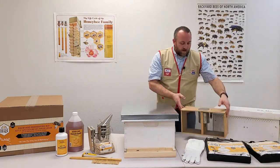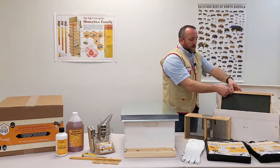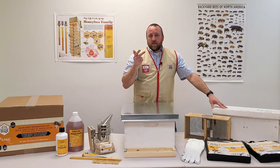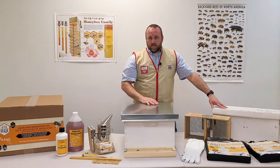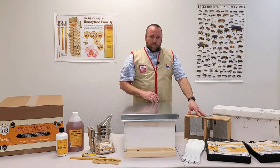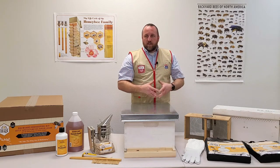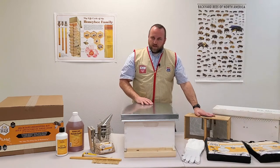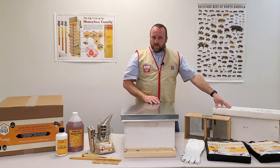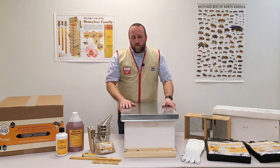Our second method is a five-frame nuc. You'll have five frames already drawn out with wax, bees covering each frame, and the queen actively laying — so you'll have honey, pollen, eggs, brood, and larva at all stages of bee life. Bees will already be hatching, so this population is growing. With a package, the population actually decreases a little after installation and then increases again once the queen starts laying. You're about a month ahead with the nuc compared to the package.